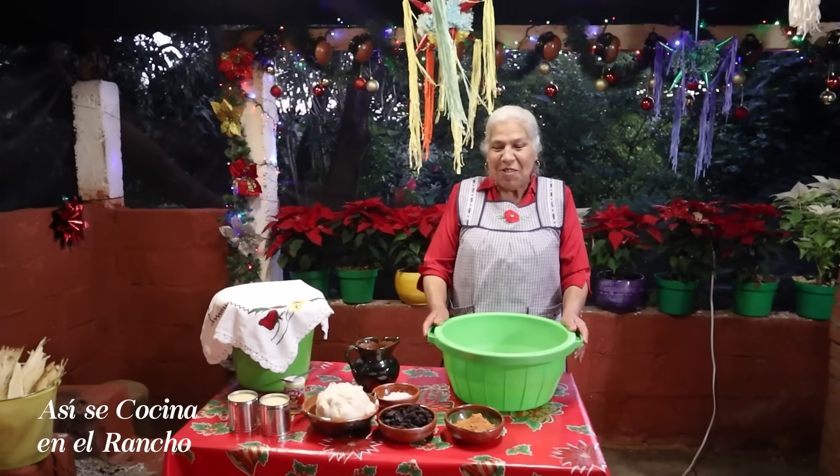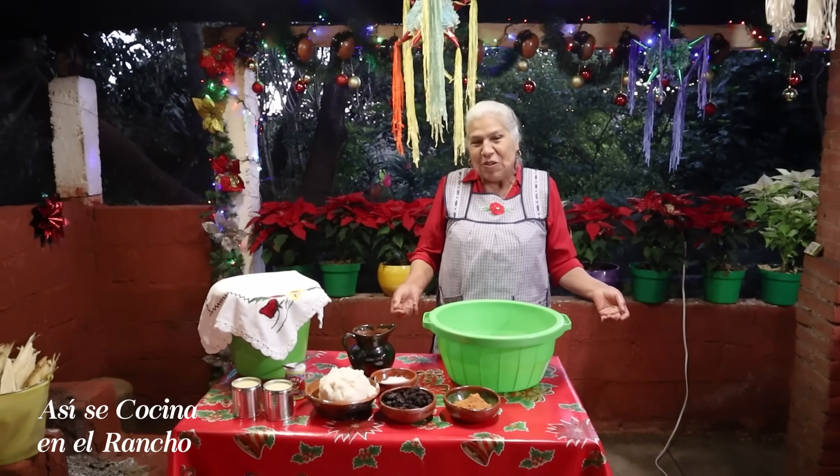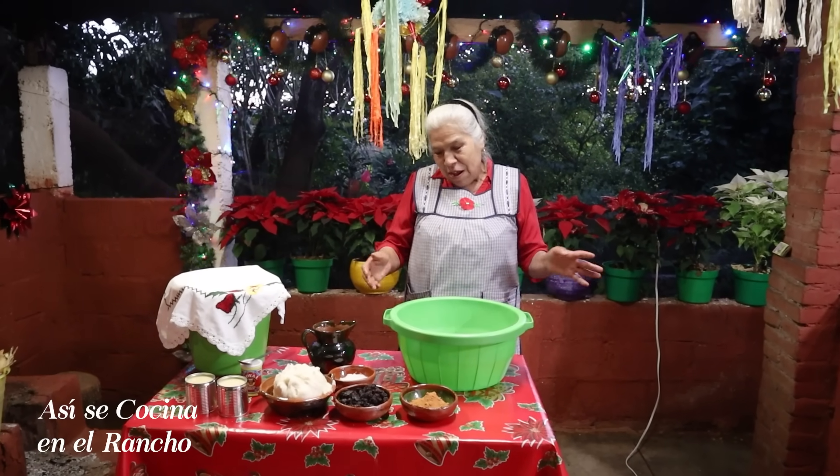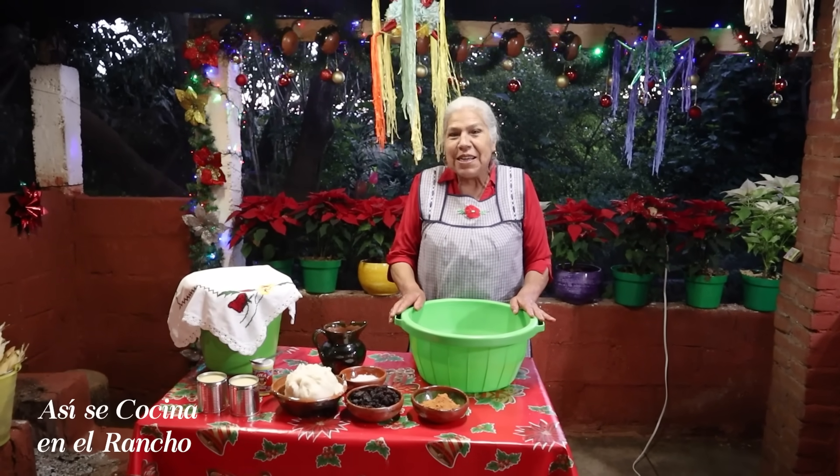I love you, I hope you are very good. What do you think? My aunt told me that she wants to eat some tamales. Well, I'll make them, but I'm going to make them differently.